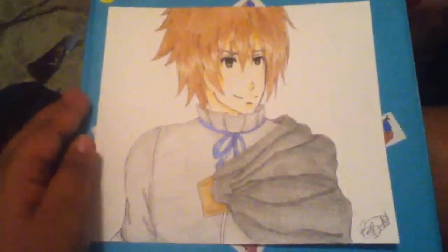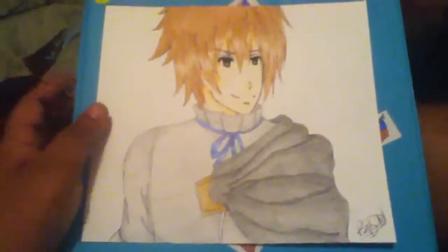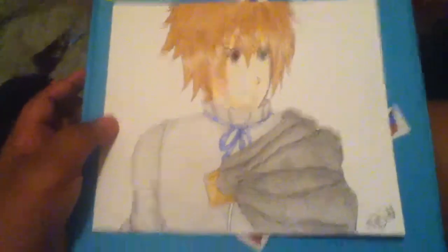Hey guys, Norell here bringing you a new fan art video. This picture is of Luke Ainsworth from Sacred Blacksmith.